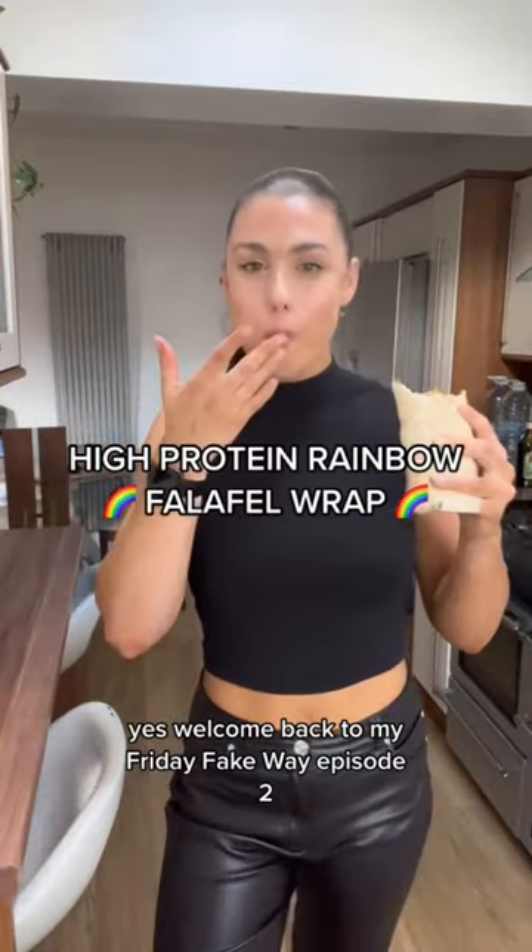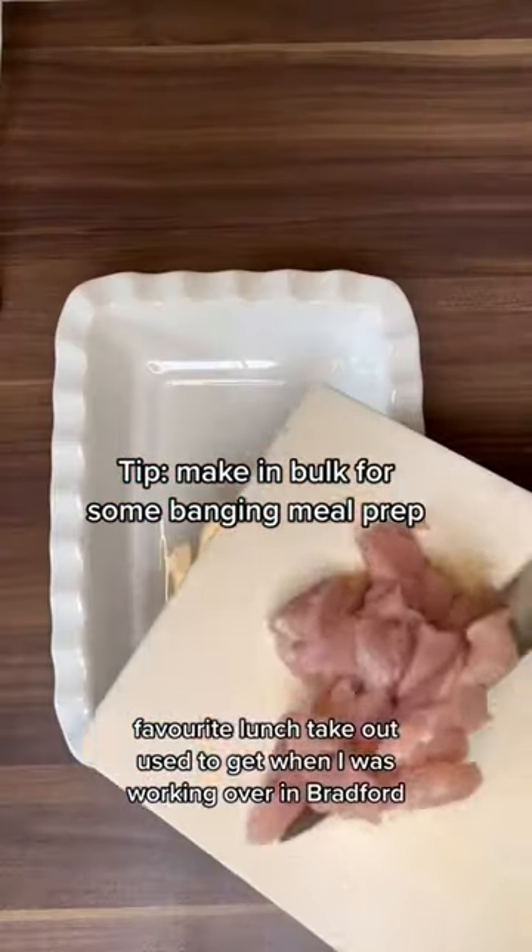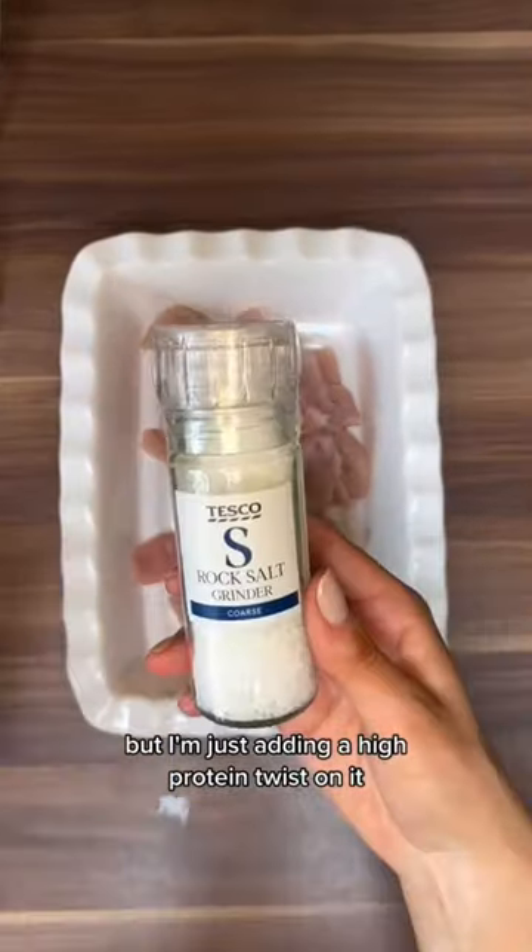Welcome back to my Friday fake weight episode 2. Today's recipe is inspired by my favourite lunch takeout I used to get when I was working over in Bradford, but I'm just adding a high protein twist on it.